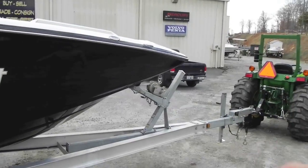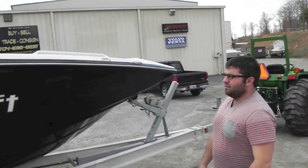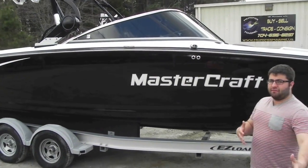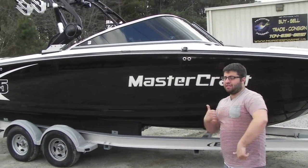This is a one-owner boat, as I said, new boat trade. We're going to hop inside and show you the inside of the boat.